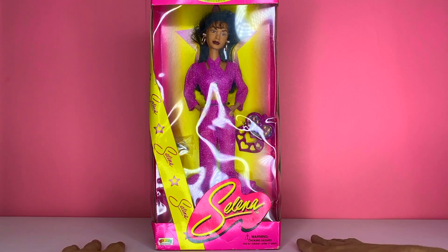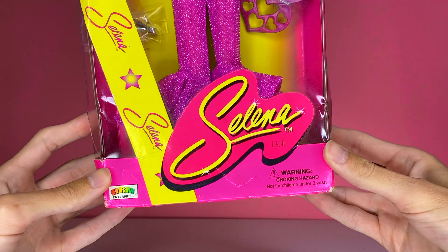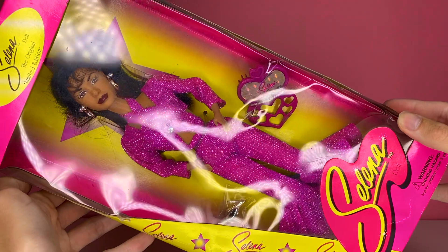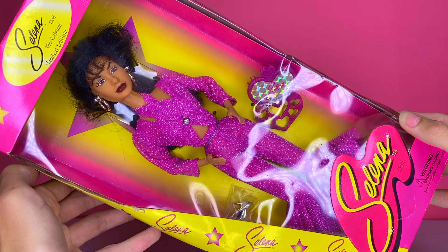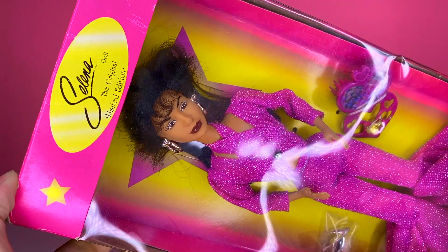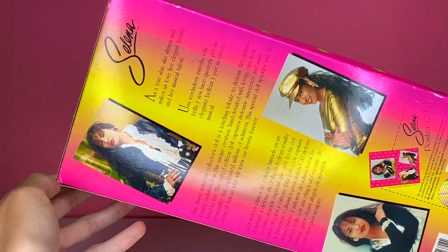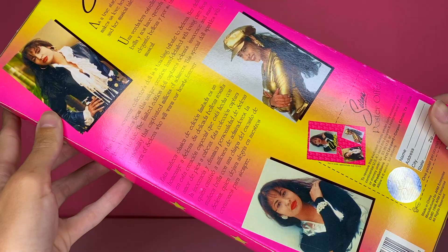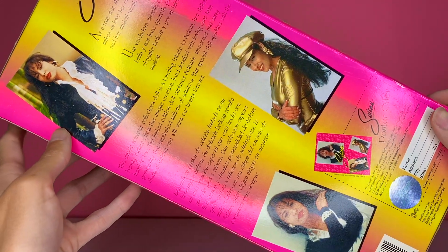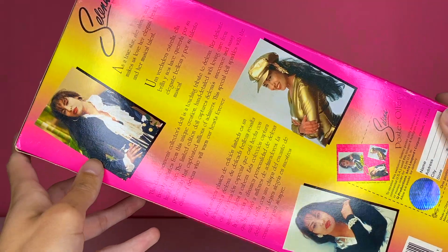Here is the Selena doll in her box, unopened. On the front we have her logo. We see her in the window with a sunset background and a purple star. On the top it says 'Selena Doll, the original limited edition.' On the back we see some pictures of Selena and some of her many fashion statements. She was a very fashionable person who loved fashion.